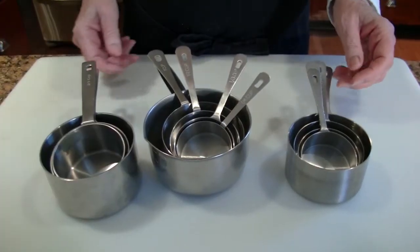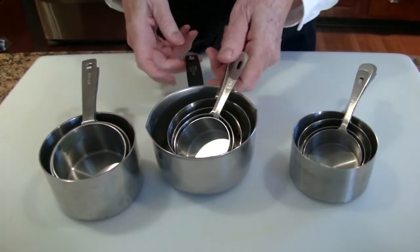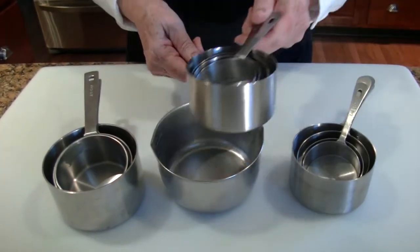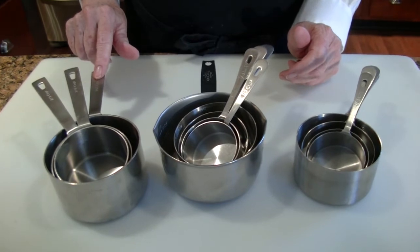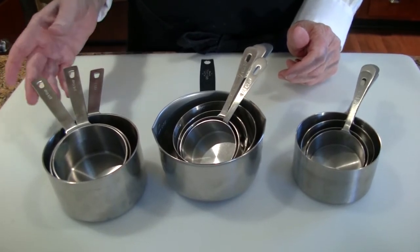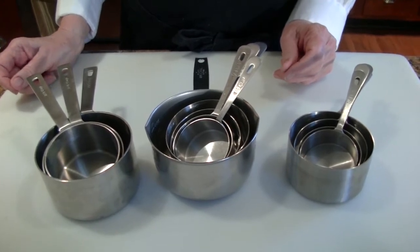For the same reason, I like to have a couple of sets of measuring cups. These are standard. I also have a two-cup measure. And this handy set, which is one and a half cups, three quarters of a cup, and two thirds of a cup. I just find these really do save lots of time.